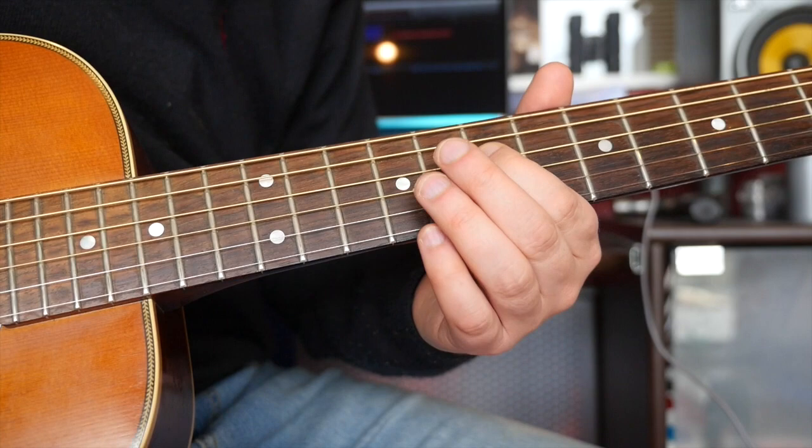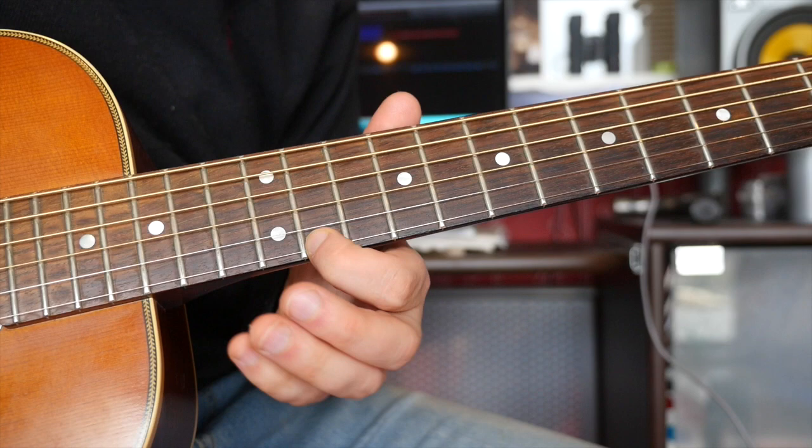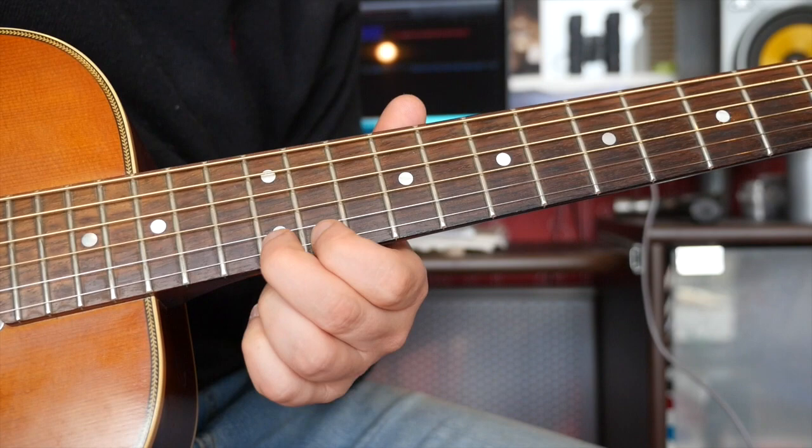Now we have this beautiful phrase. So that's 10, 13, 11 on the high E, then 14. The next phrase is the same thing — start 10 to 13 on the B, and then just go 11 to 12 on the high E.